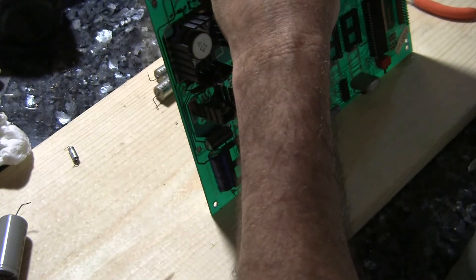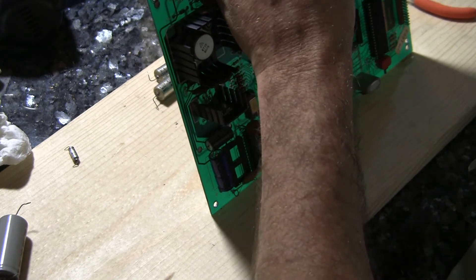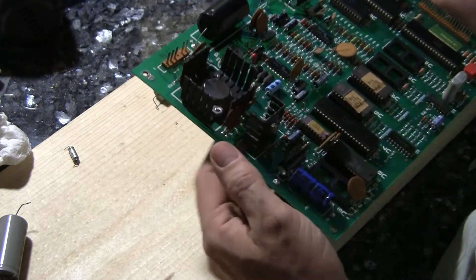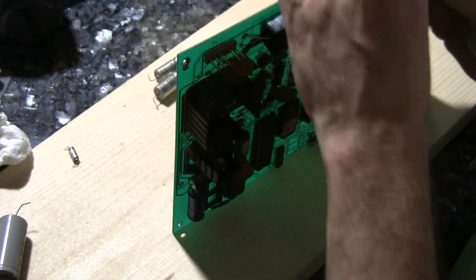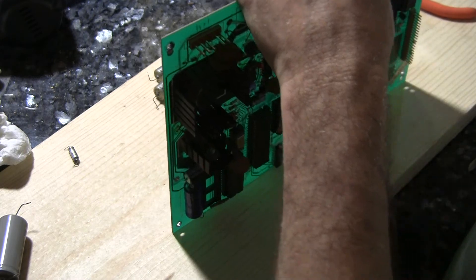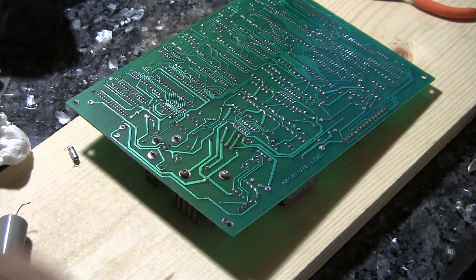Putting the other one in. Once again, check and make sure polarity is correct — minuses are this way, pluses are that way. That's the way it's supposed to be. Make sure they're flush against the board, bend the pins appropriately. Now we're ready for soldering.